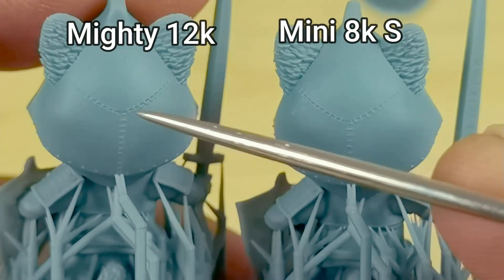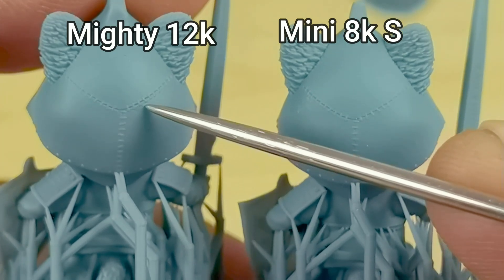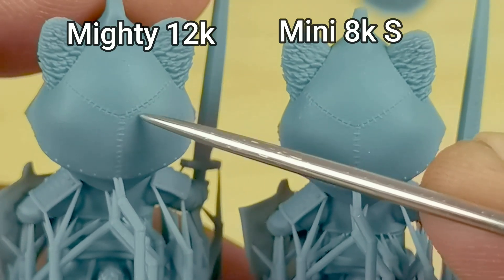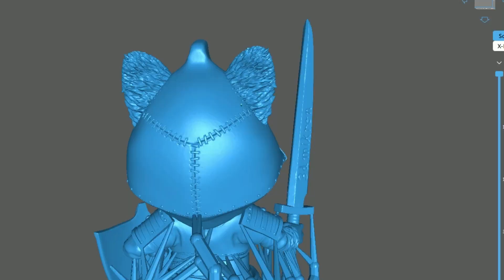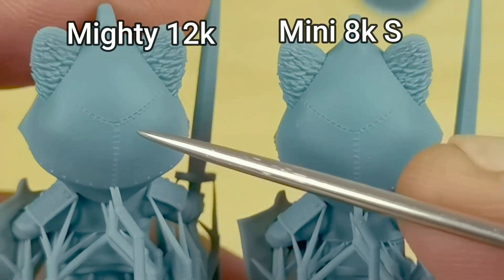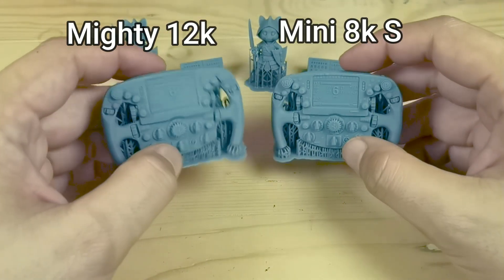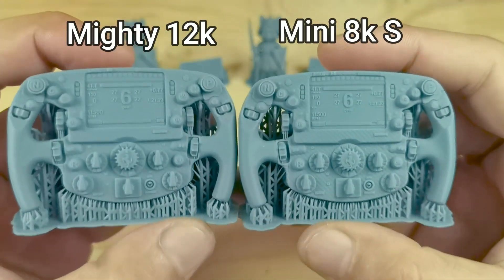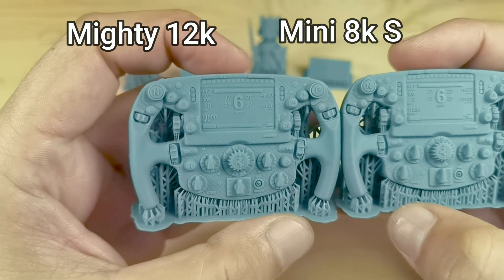For the mirror red panda model, the stitching at the back shows that the Mighty 12K print reveals a bit of the stitching hole details, which are not present on the Mini 8K. Those are the most noticeable differences for me — enjoy the rest of the video with close-up details of the print results and kindly let me know your opinion on the print comparison.